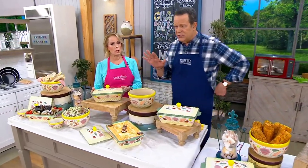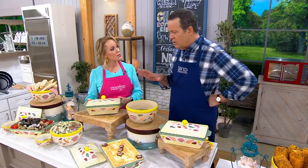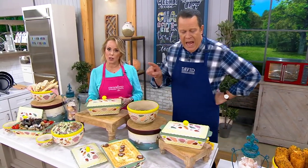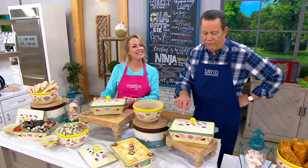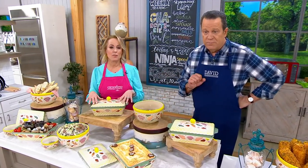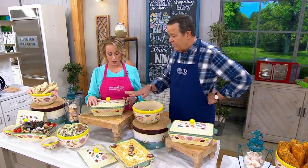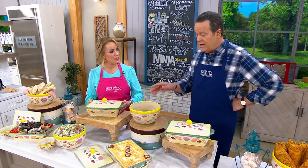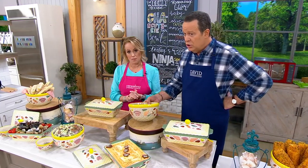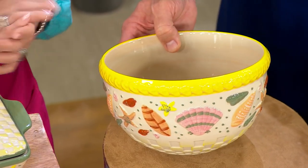Do understand that this is a special archives piece. We happen to know the president of the company very well, and we're able to beg and plead and she's able to bring out from retirement specialty pieces like these. This has been very popular — lots of people buying that baker. Don't miss out; it's our only order of the year. If you want the bowl, we've got two minutes to spend on it.